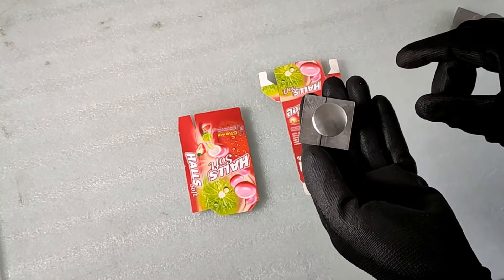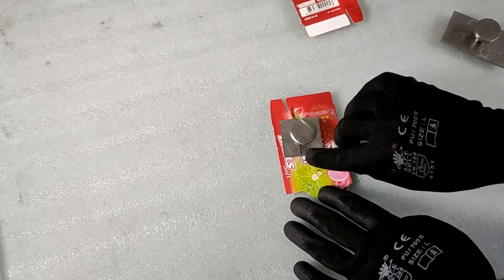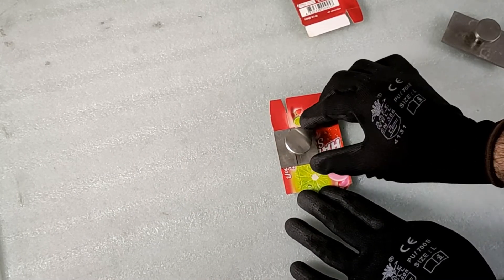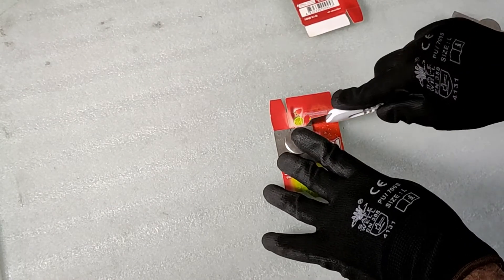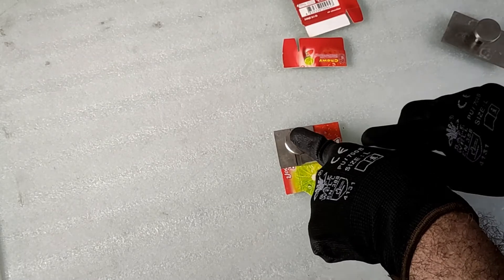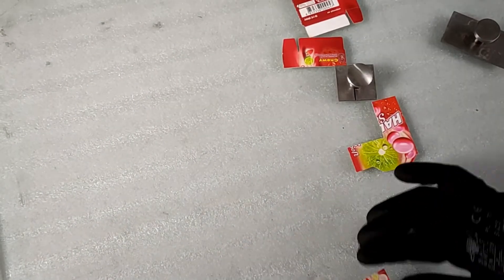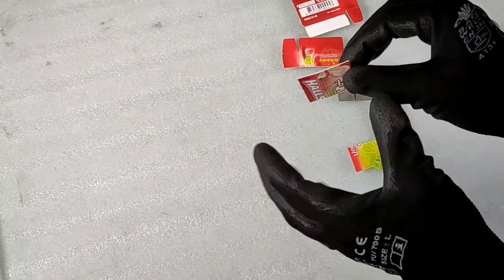Use the smaller square template to prepare the test specimen. Place the template on the sample and align the black line to the scoring line. Take a paper cutter knife and cut the sample as per the template size. Make sure that you do not bend or flex the sample in any direction.